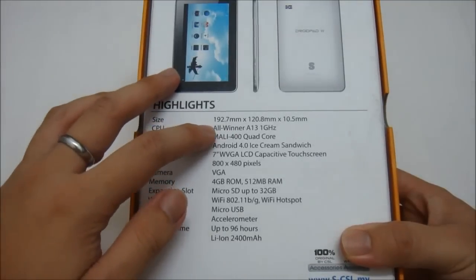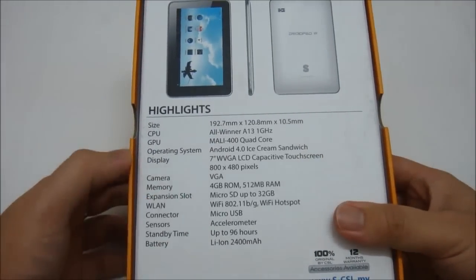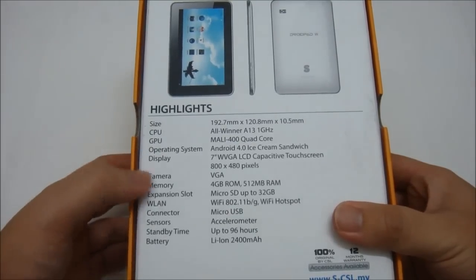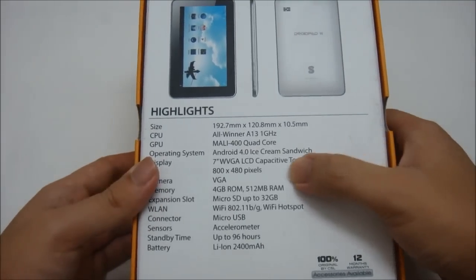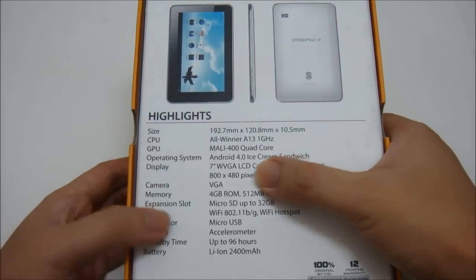The CPU of the tablet is an Allwinner A13 1 GHz processor, the GPU is Mali 400, the operating system is Android 4.0 Ice Cream Sandwich, and the display is a 7-inch WVGA LCD capacitive touchscreen at 800 x 480 pixels.